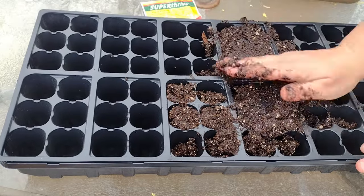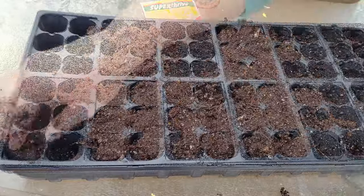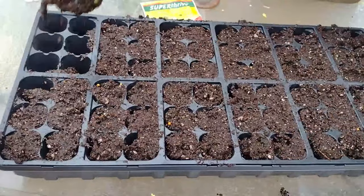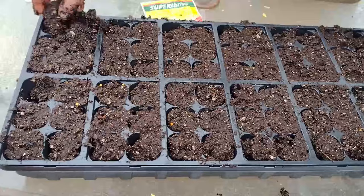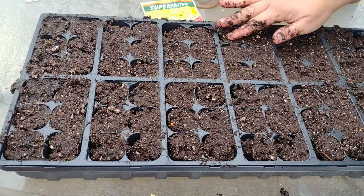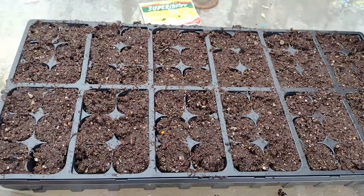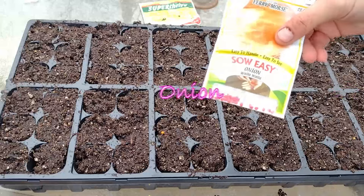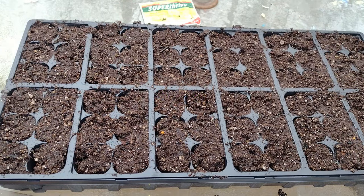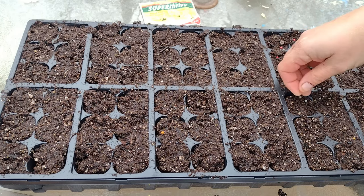I'm going to use a potting mix that I made. It's got peat moss, coconut coir, vermiculite, and perlite in it. The vermiculite and perlite help keep the moisture levels kind of constant, and the perlite keeps it from compacting around the roots of the plants, so it makes a really good start for them. I actually made a short about that a couple days ago and posted it, so I'll put that link in the description.